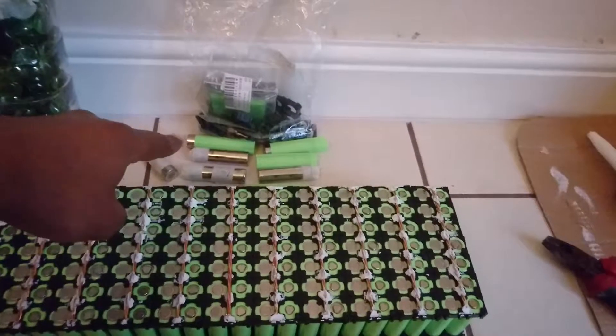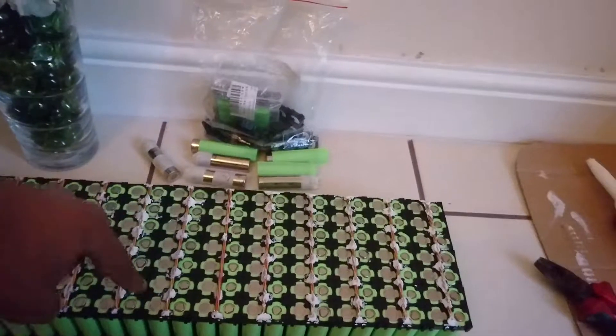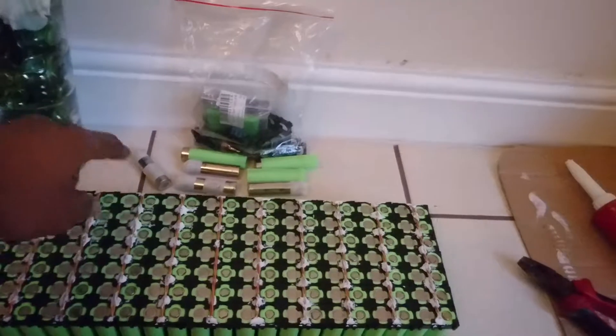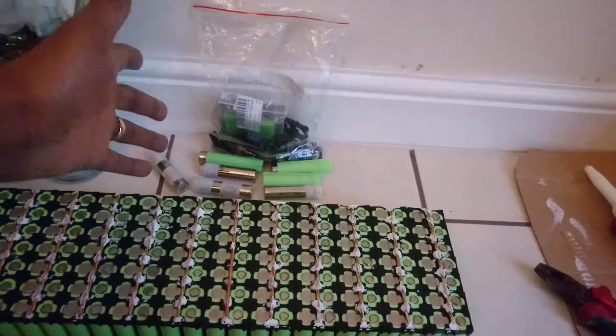I haven't finished this one yet, we're still testing cells — some of them are completely dead. So I'm going to buy new cells, I think about 8 of them. Some of them are dented. Remember when I was breaking the module, it was very hard, so some of them are dented.